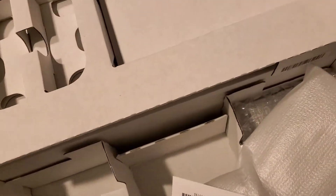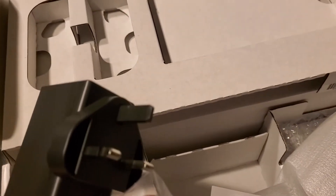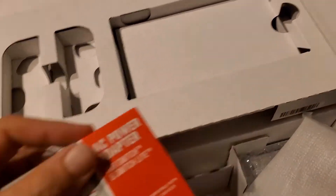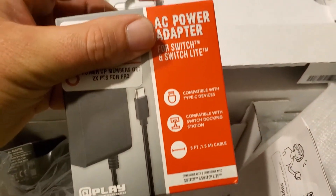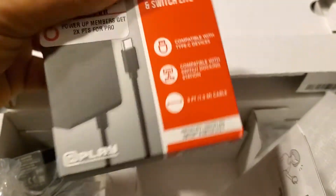And the UK plug-in. So fortunately, I ended up going and getting myself one of these guys from GameStop. Easy.